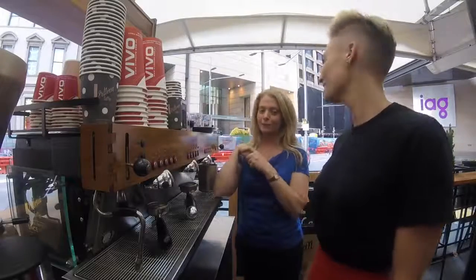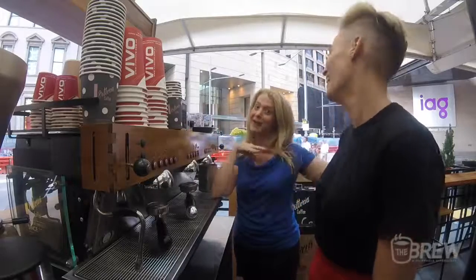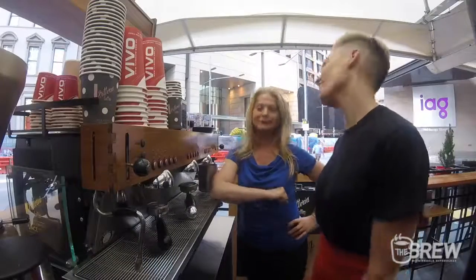Welcome to another episode of The Brew. This will be the best-looking episode of The Brew because I have Taryn Williams here, who's a model and a little bit taller than me. I'm on extreme tippy-toe, but that's good exercise. Hi Taryn, how are you?